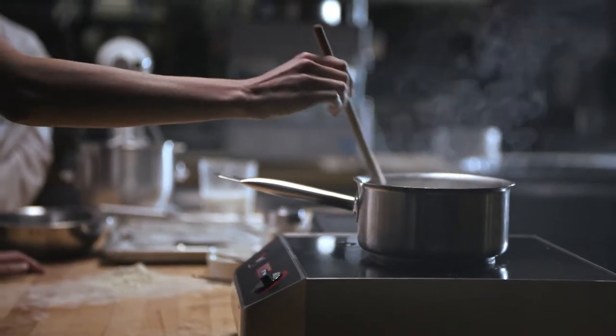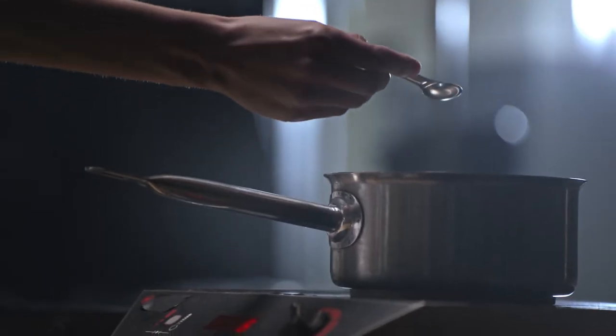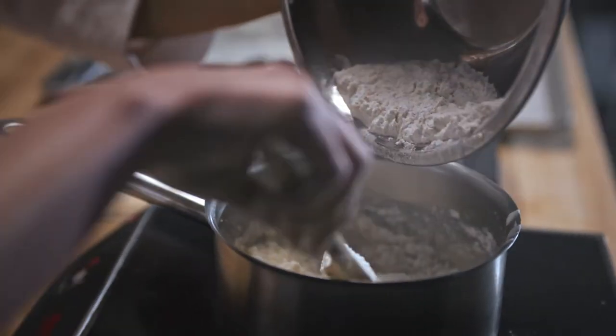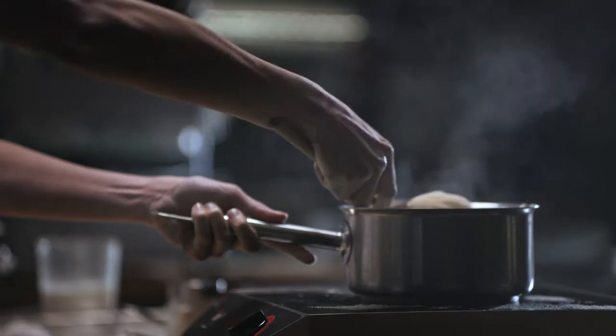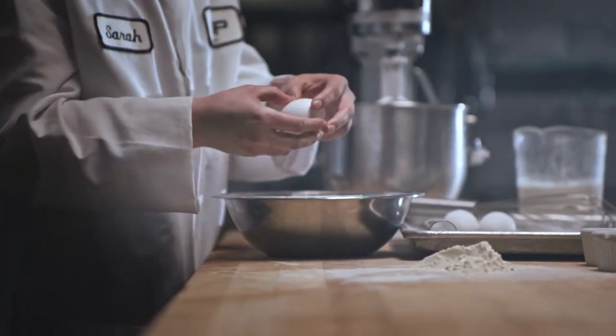First, we're going to boil one cup of water. And while you're measuring the flour, we can take out a quarter teaspoon and add a quarter teaspoon of our ingredient. Exactly, yes. If you could crack me three eggs and I also need one egg yolk. Three eggs, one egg yolk.